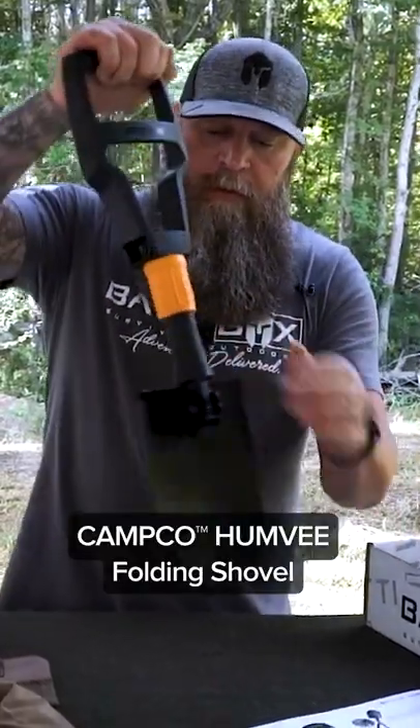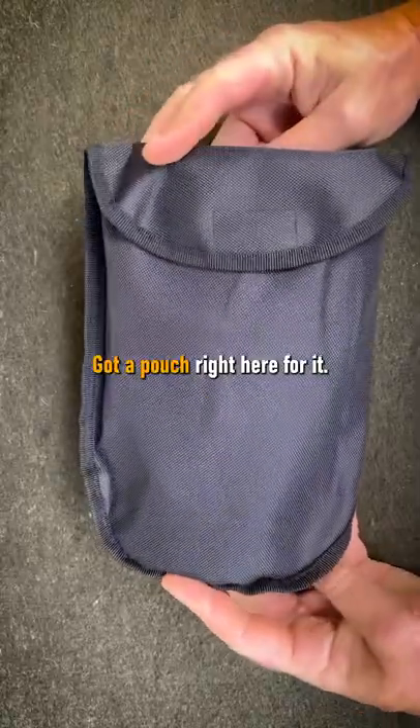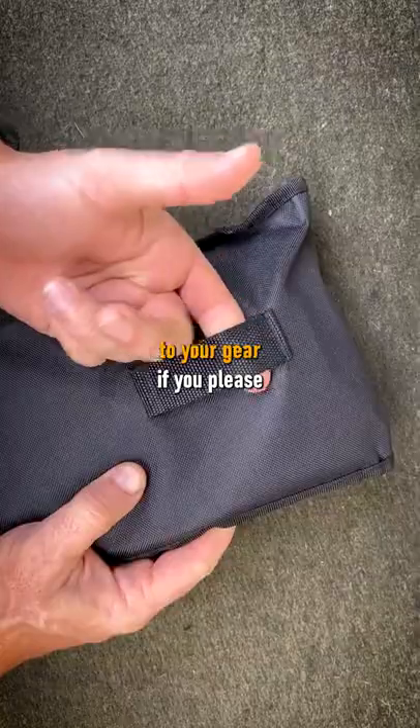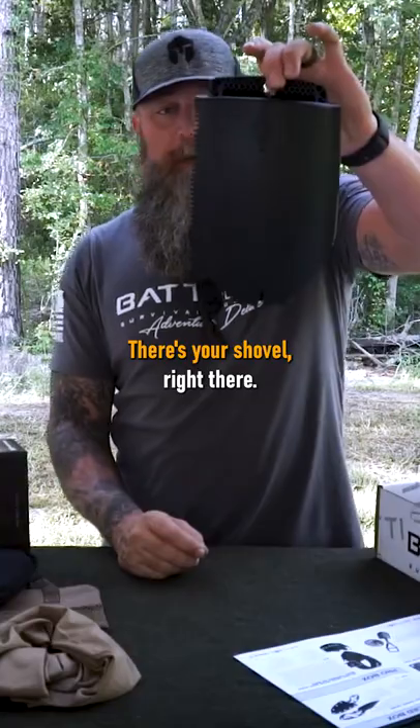From Campco, we've got this awesome Humvee branded folding shovel right here. You've got a pouch right here for it. The pouch does have a loop here on the back so you can attach it to your gear if you please. Open that dude up — there's your shovel right there.